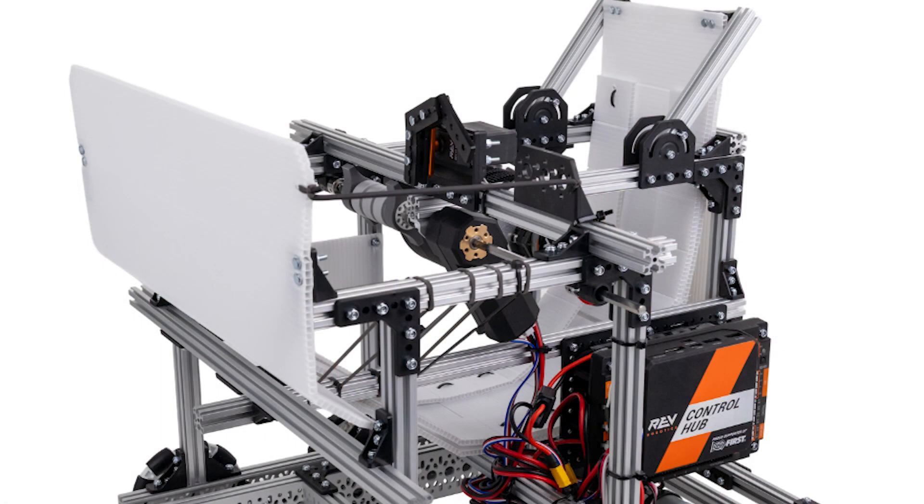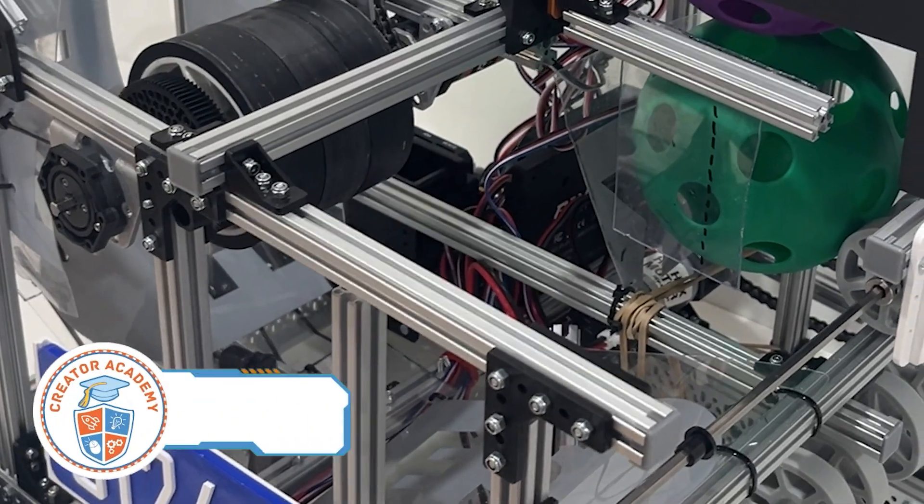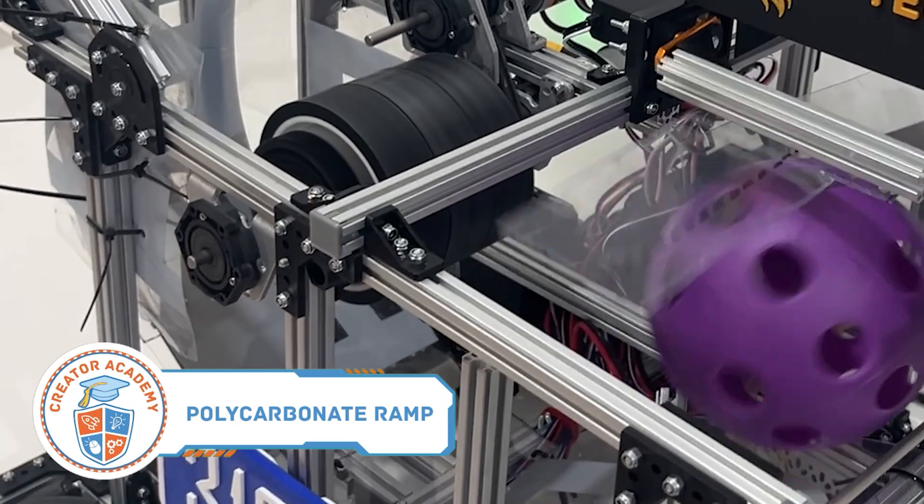Improvement number 5 is a polycarbonate shooter ramp. This corrugated plastic ramp designed with the starter bot works but could be improved further with smooth polycarbonate. The reduced friction allows for faster and more consistent shooting.